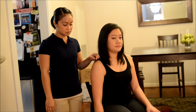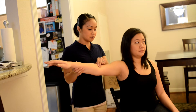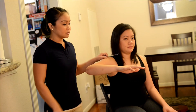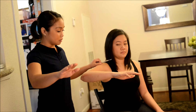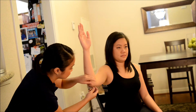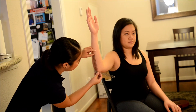Now what I want you to do, I want you to raise your arm. Now you're going to bend your elbow like that. Good. Now what I want you to do, I want you to raise your arm outward like that. Good. You can bring it down for me again. Thank you.